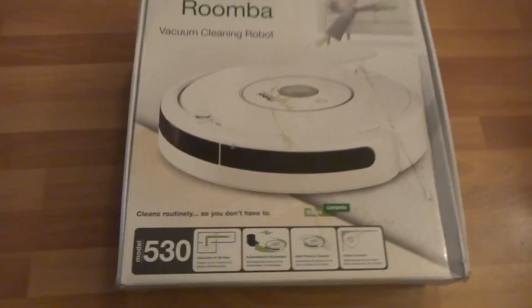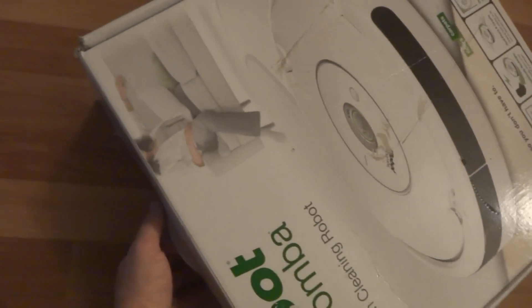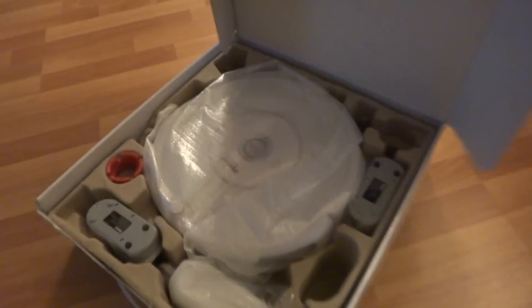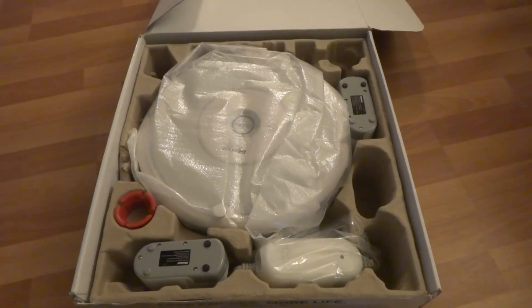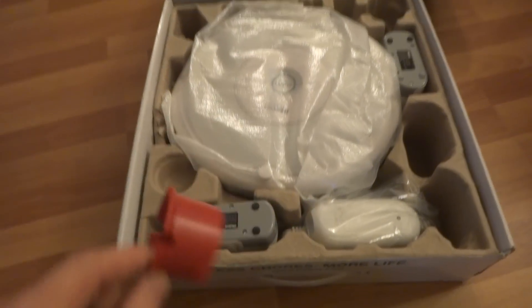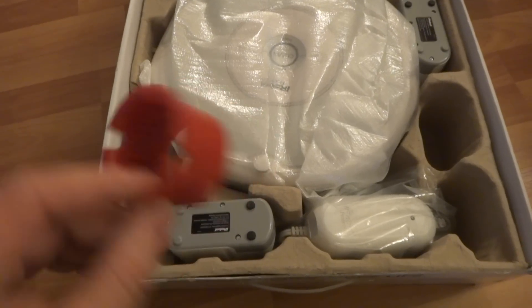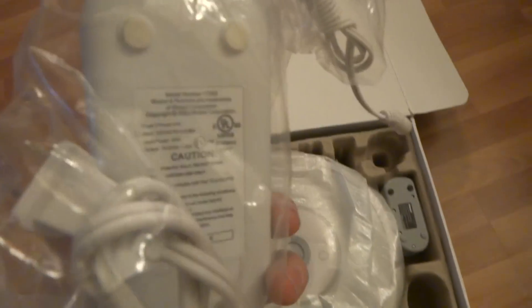I'll show you what's inside. There's the original box. First of all, we got a cleaning tool to clean the brushes with. And we got the power adapter charger — this is a 120 volt adapter.